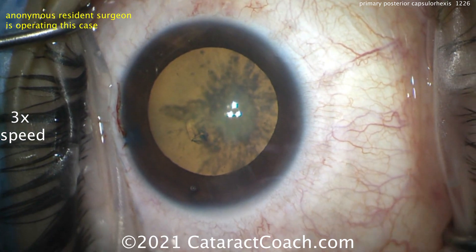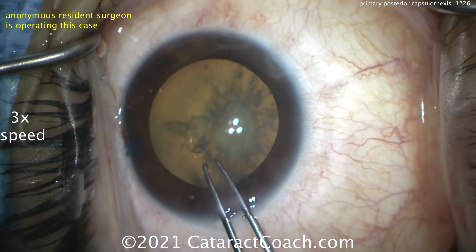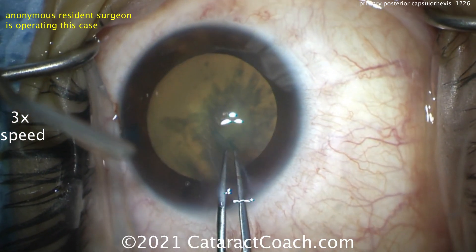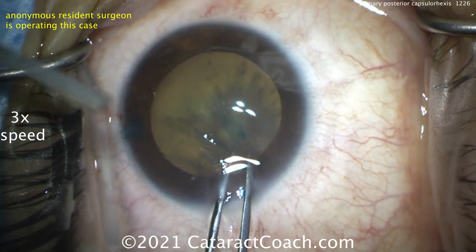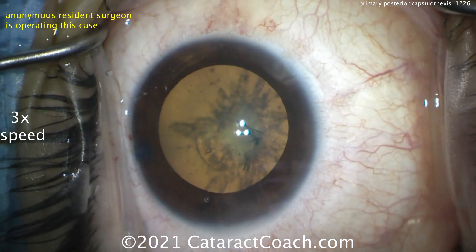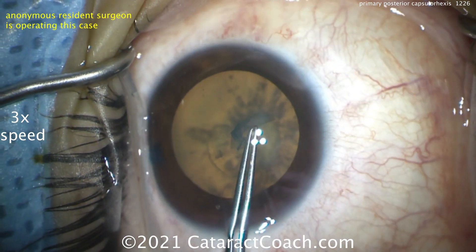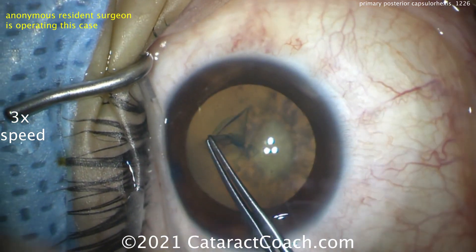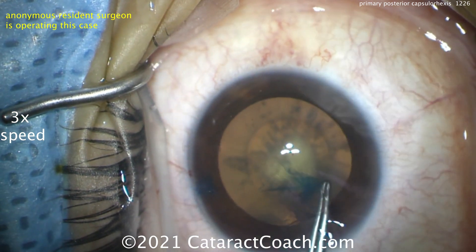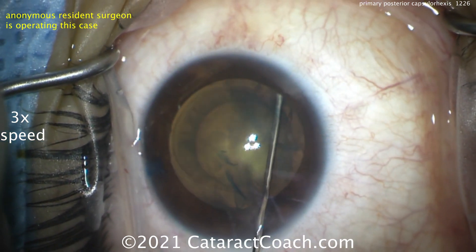The nucleus is soft enough that it can be removed with just the IA probe — you really don't need ultrasonic energy here. This is for sure not a posterior polar cataract. We've seen this patient years prior in our resident clinic, and she never had a prior history of a posterior polar. Plus, when we look at that type of cataract, it doesn't have that characteristic polar delineation or demarcation line. The rexis is nicely centered, about 5 millimeters — maybe a little on the small side, which I'll take.